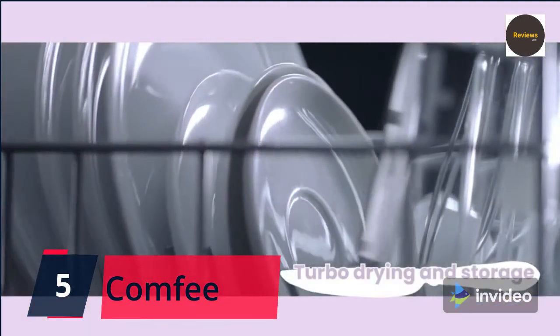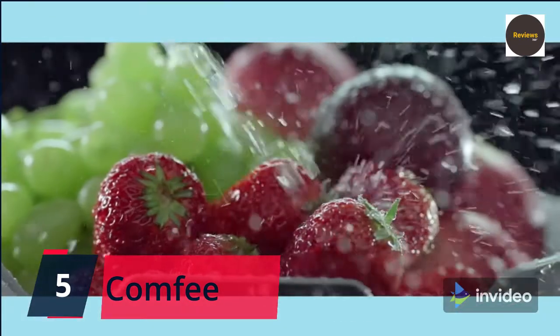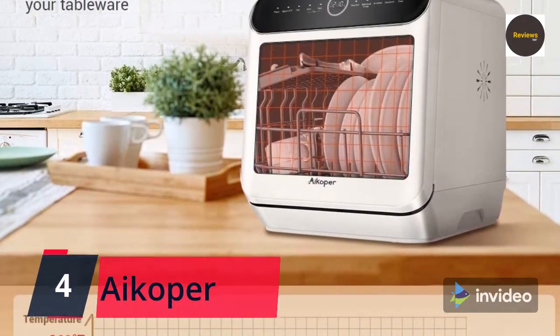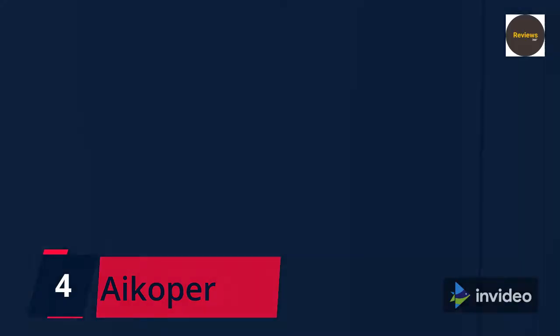Check the link in the description box and order now from Amazon. Number four: iCoper countertop dishwasher — compact portable dishwasher with six-liter built-in water tank and water hose inlet, mini dishwasher with five cleaning cycles including quick and fruit wash, for small apartments, dorms, and RVs, white.